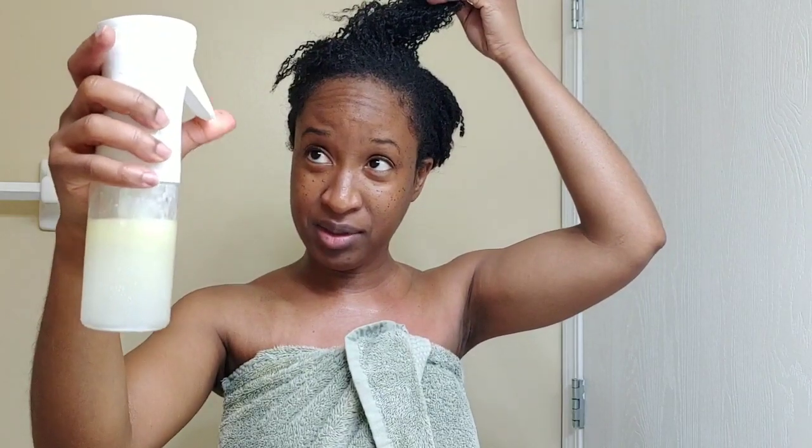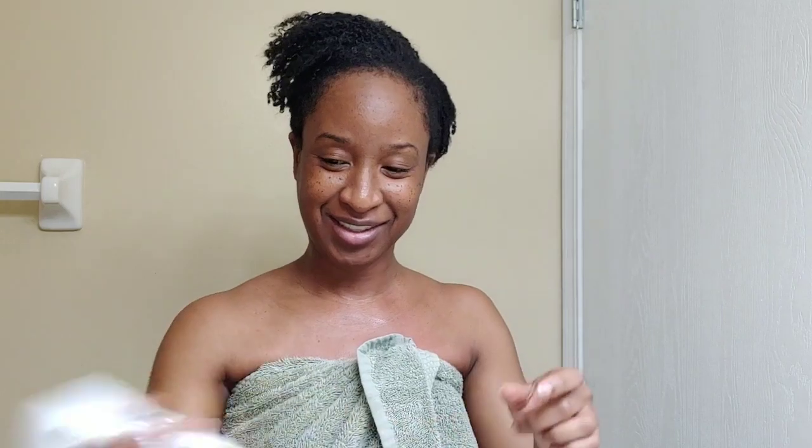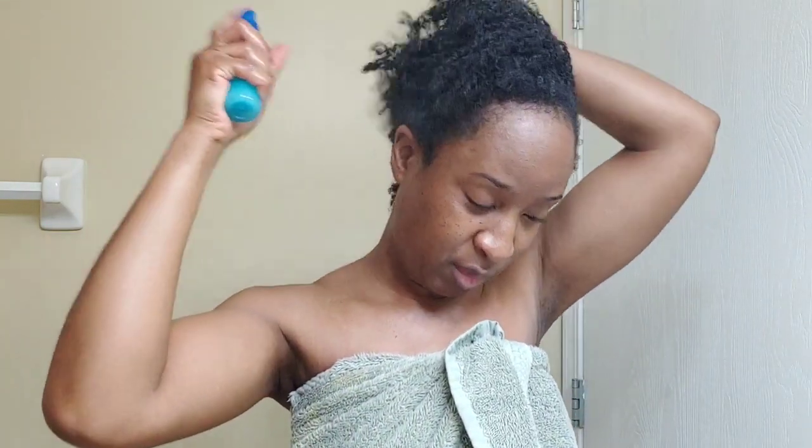This is a special mister bottle that I got from Sally's — it just does a fine mist. Seems to be malfunctioning at the moment. Okay, I'm back. Looks like my fancy mister bottle is clogged, so I'm going to have to look into that. But I just got a regular spray bottle here, so I'm just going to spray my hair.